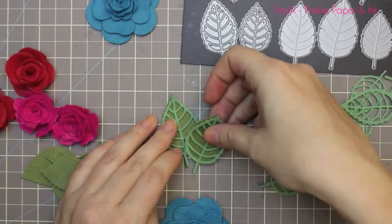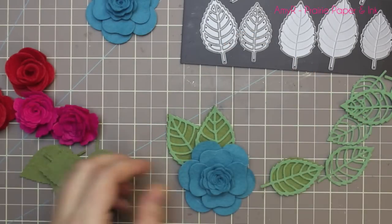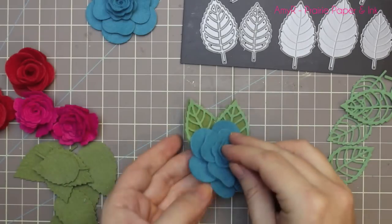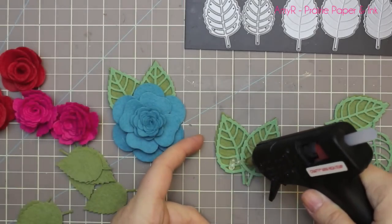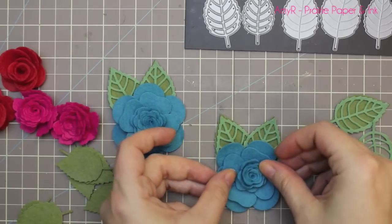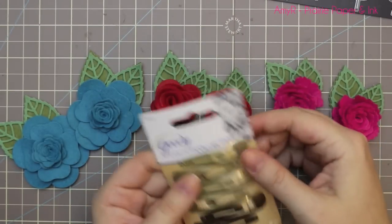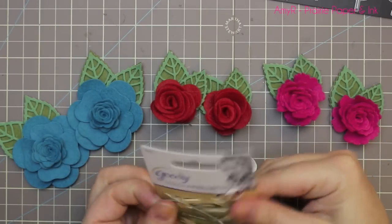I figured out which leaves I wanted for which set of flowers. You could just do the flowers alone for the clips, but I thought the leaves would add a little extra something — flowers and leaves are really cute. I used the largest pair of leaves for the camellia flowers since they were the largest flowers, adhered them offset with hot glue, then added a good dollop of hot glue to adhere the flower so everything is well stuck together. I did the smaller and medium leaves for the other two flowers.